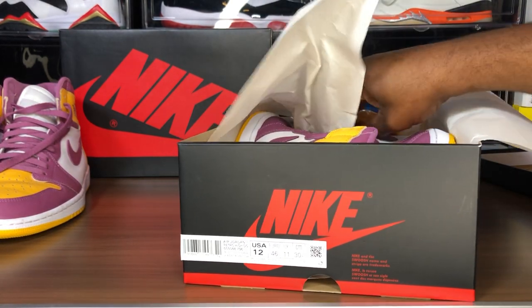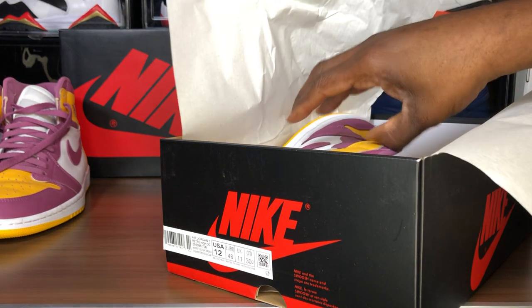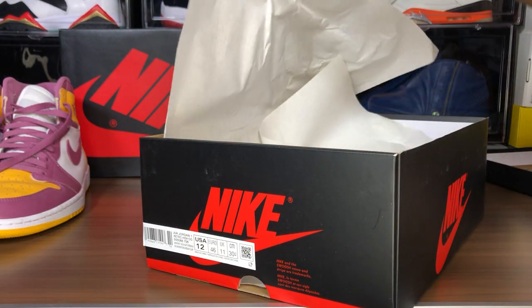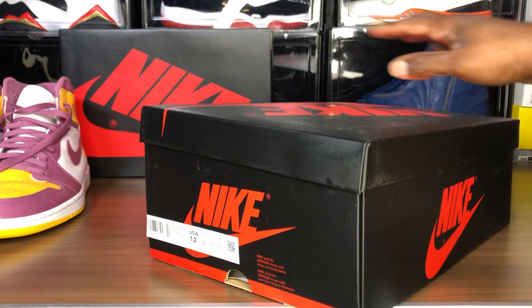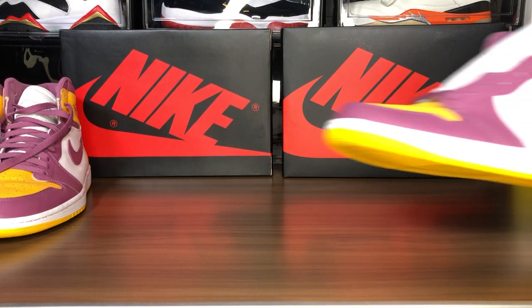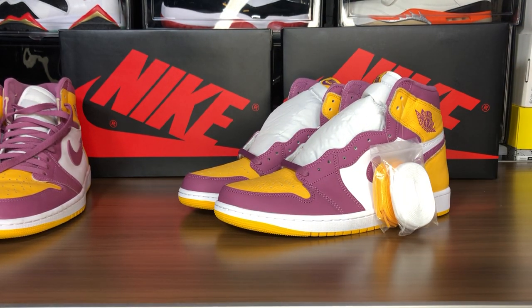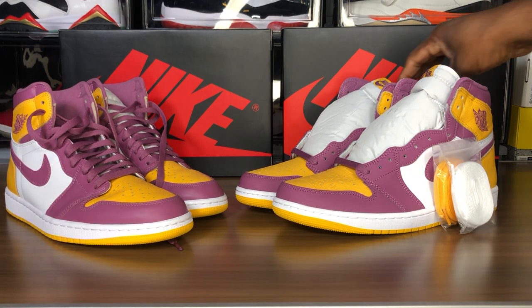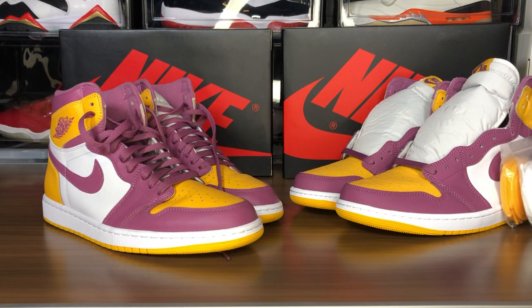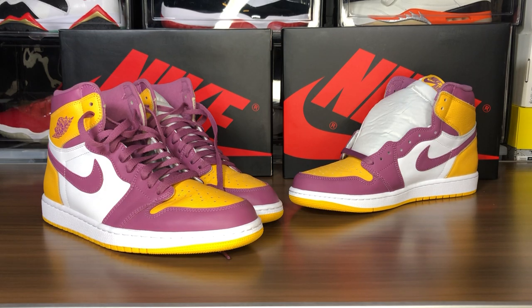I forgot the lace bags. I definitely want to do the squeeze test on these. A lot of people are saying their Brotherhoods feel kind of flimsy too. I know those fakes — they are horrendous, I showed you guys that in my Rebellionaire video, bad extra extra bad. The lace bags are in my other room and I'm not going to get them. Let's just do the squeeze test right out the gate — forget that.